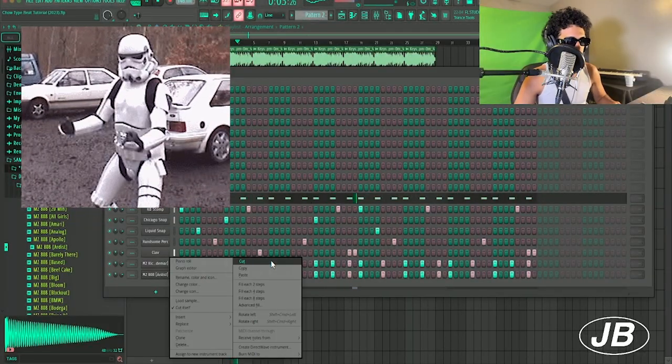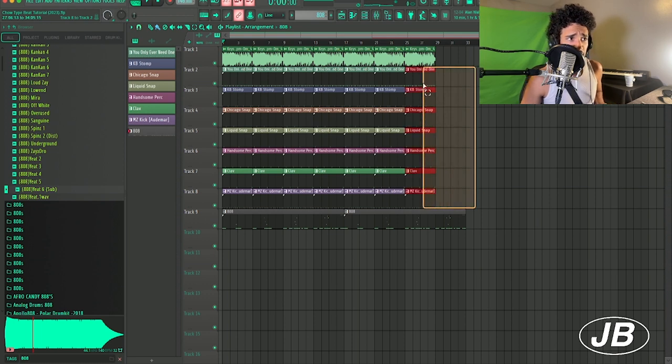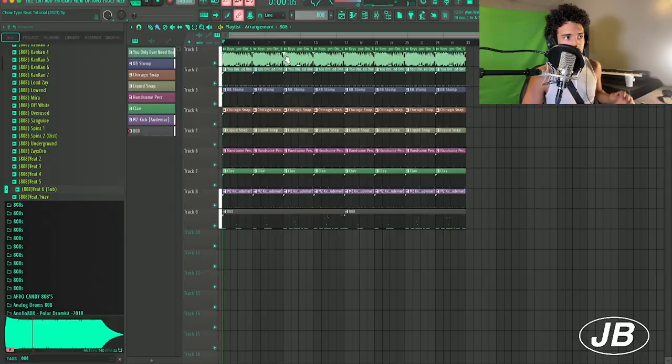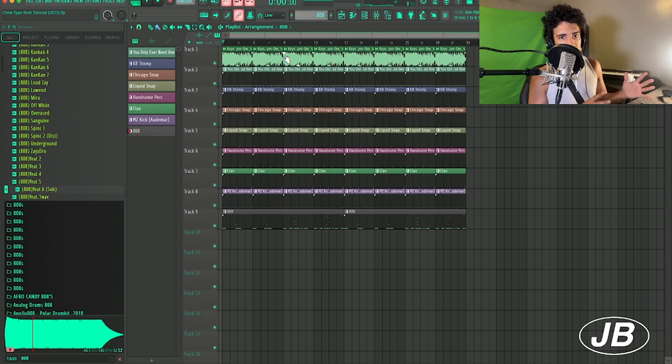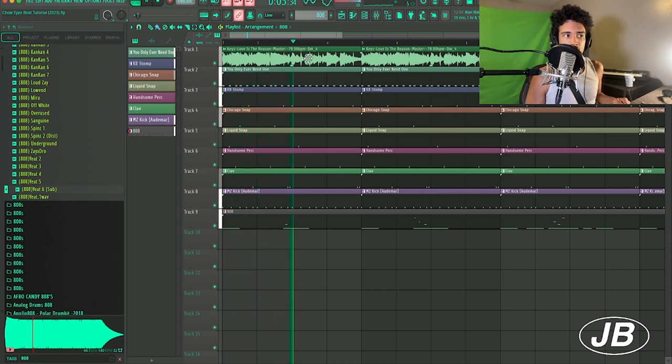Now I'm gonna use this 808 right here. So yeah, that's pretty much the beat. Let's see how we can arrange this to make it sound different, because I think that's a problem a lot of producers have — we have a cool little loop but it's like, what do we do with it? It's called variation. You typically want your variation to come in every four to eight bars depending on tempo. For this I'm having something new happen every four bars to keep the listener's attention so they don't get bored.